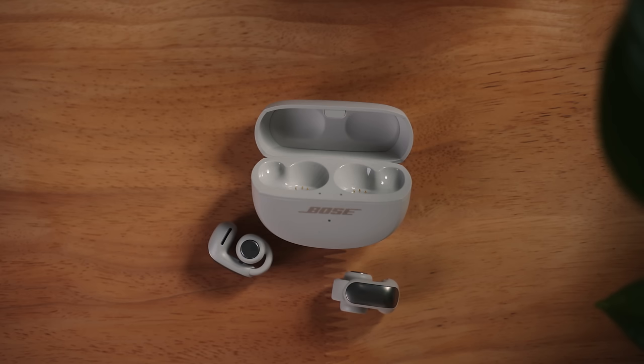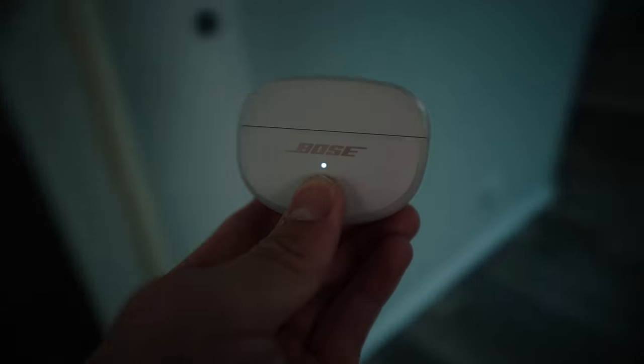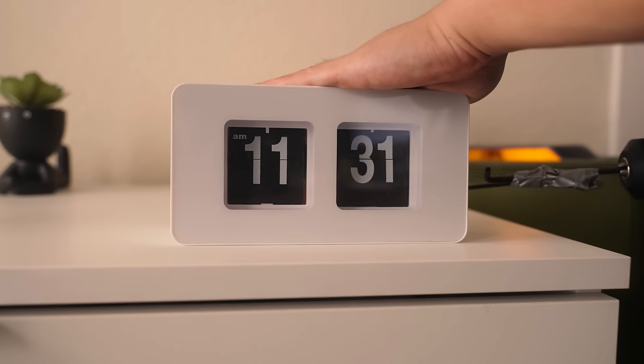I've never used earbuds like this before, but I do have a list of things for me to do today, so I figured today would be a perfect time to bring them along, try them out, and get a first-hand look at their true capabilities. But before we go, let's rewind a bit and take a closer look at these earbuds.